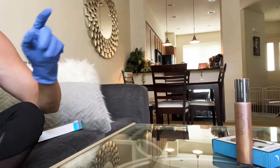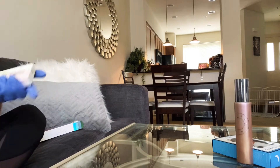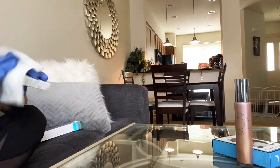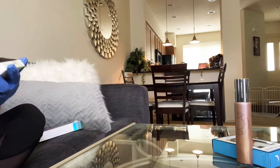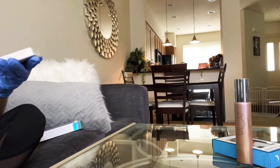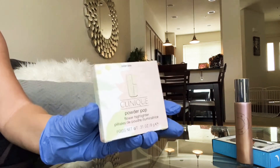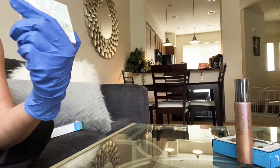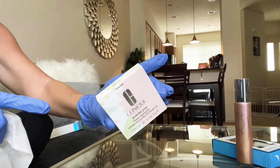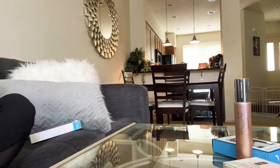Just FYI, this one was out of stock as of yesterday. I honestly cannot remember the last time I purchased something from Clinique, but I got one of the new highlighters in Lunar Pop. I don't know if I'll swatch this one because the pattern is so pretty, but I'll definitely take it out and show you.